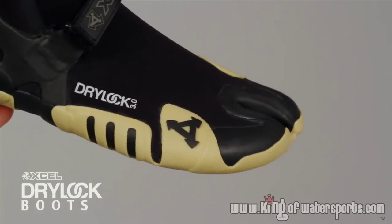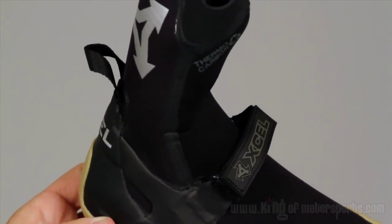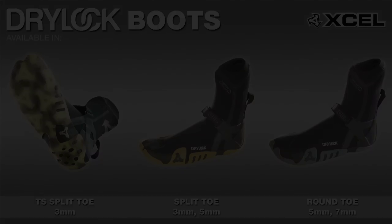The Drylock system was built to give you superior comfort and performance when you need it the most. The Drylock boot is available in a three and five mil split toe, a five and seven mil round toe, and new for 2011, the transparent sole three mil split toe featuring an extra lightweight sole and an enhanced engineered grip.